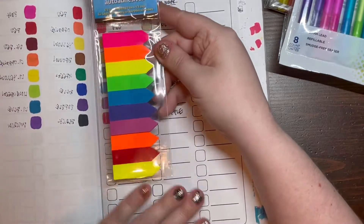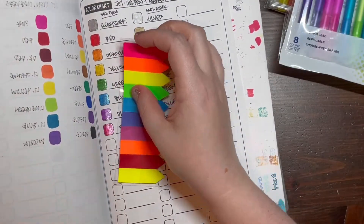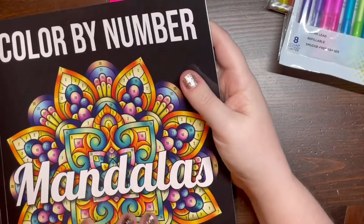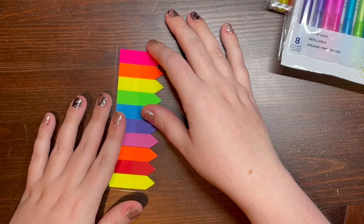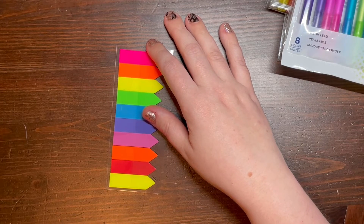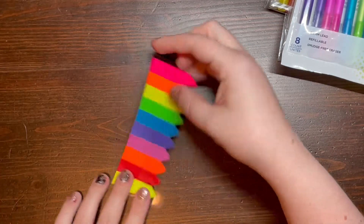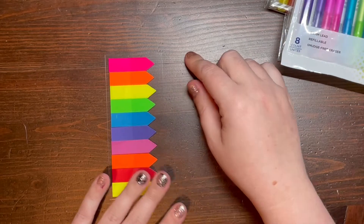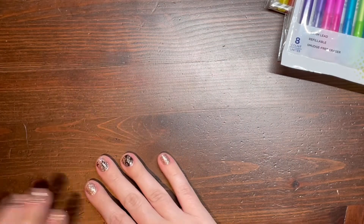Last but not least for supplies, I picked up some page flags. If you're a colorist or color-tuber, you may mark pages that are completed. I run through these pretty quickly, and the ones I had from Amazon aren't cheap. I picked these up at the dollar store because they come in a nice wide variety of colors, and the adhesive on these is very, very strong — not weak at all. These are going to come in handy for marking my pages.